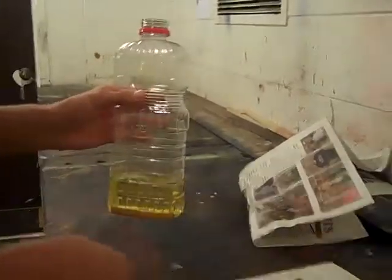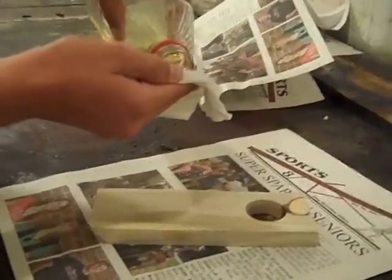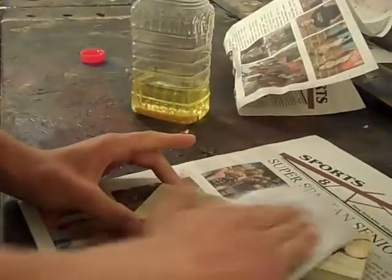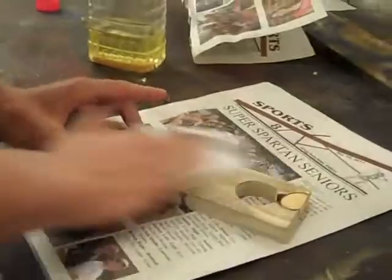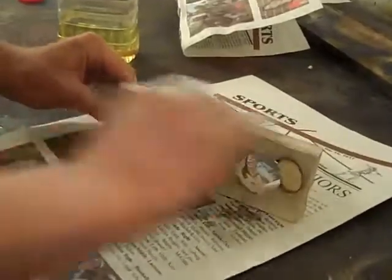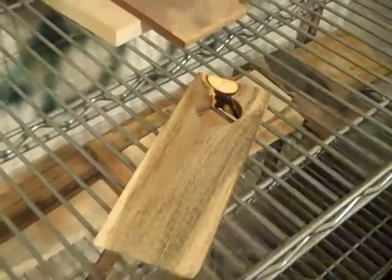We're going to finish our magic bottle holder right here. We're going to finish with canola oil to bring out the grain of the wood and its natural effects on the pine beetle kill. We're just rubbing it all around and we want to get it all nicely — it's kind of like lotion for the wood, you could say. Now that we've finished all the oiling to bring out its natural color, we've got to let it sit for a period of time so it has time to dry.